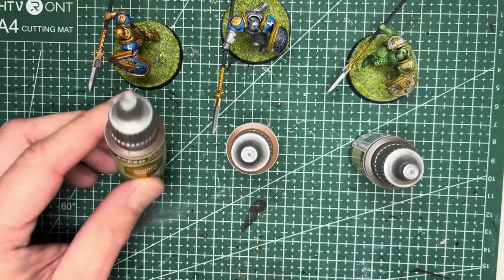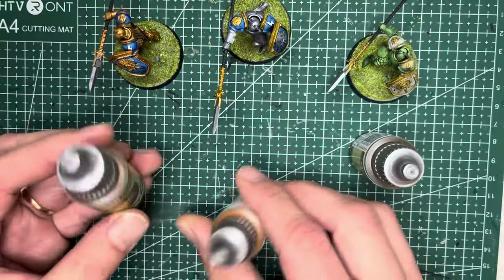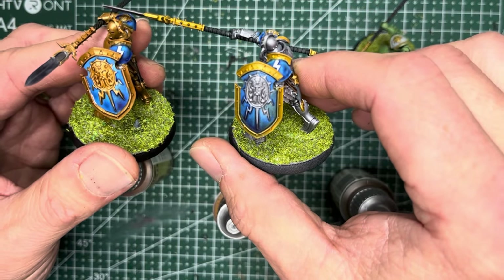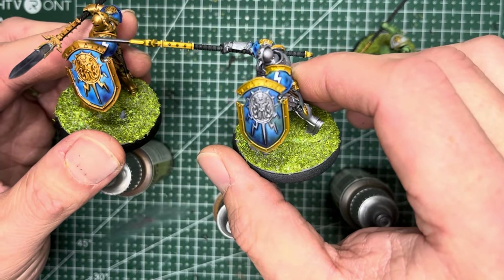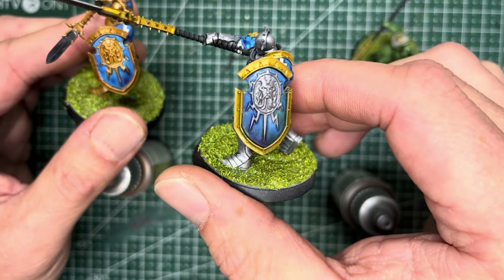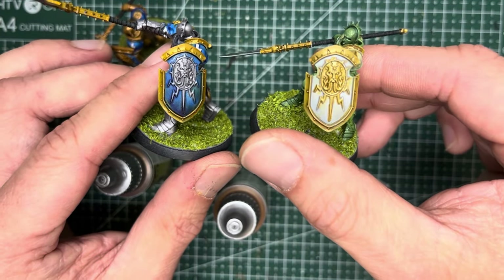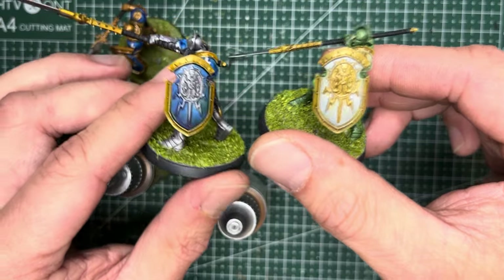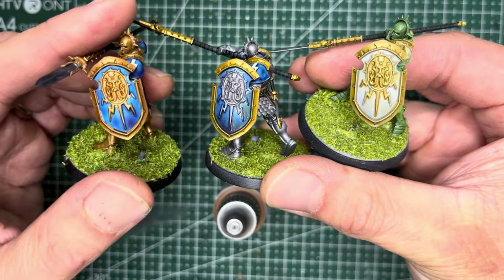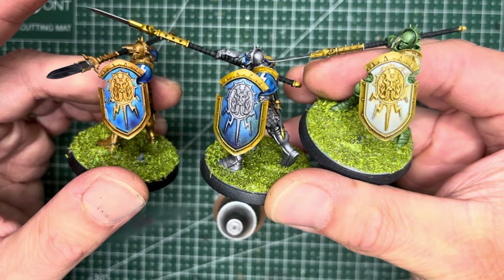Let's compare the three golds: the first one is Golden Armor, then Glittering Loot, and finally Hoplite Gold. Golden Armor tends to be a little bit darker, while Glittering Loot is definitely the brightest of the golds I tried. Hoplite has a little bit more of a yellow tinge to it and it's not as rich as Glittering Loot. From left to right: Golden Armor, Glittering Loot in the middle, and Hoplite Gold on the right.